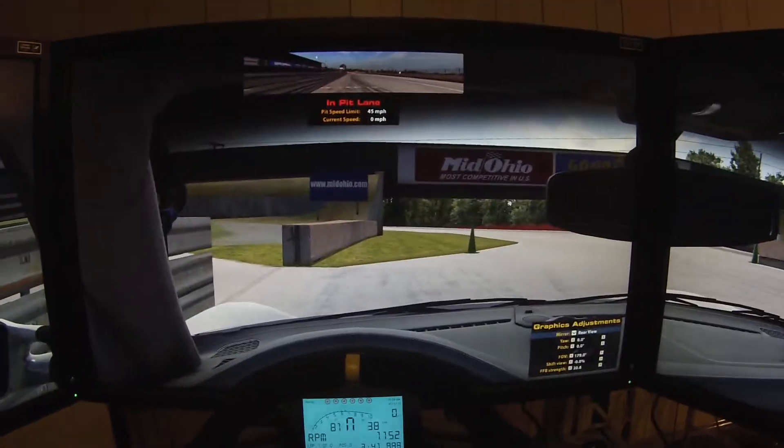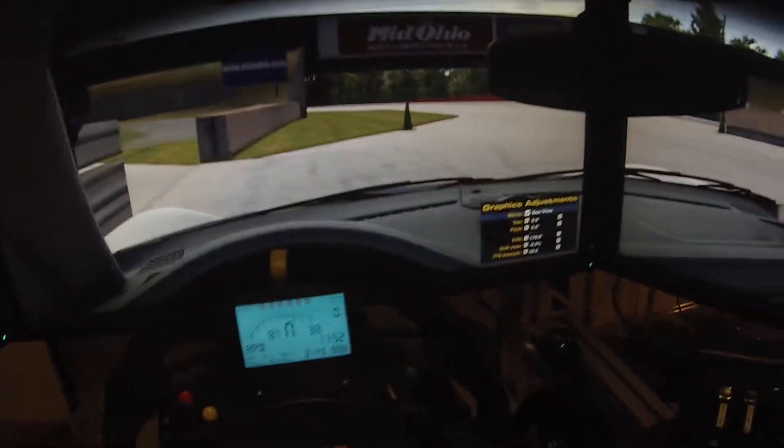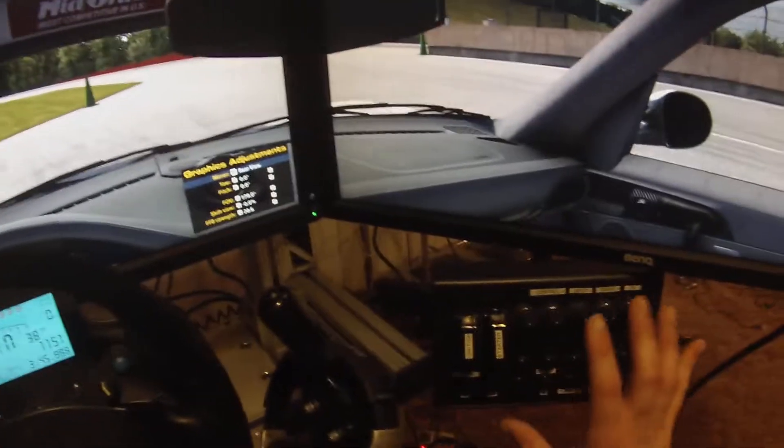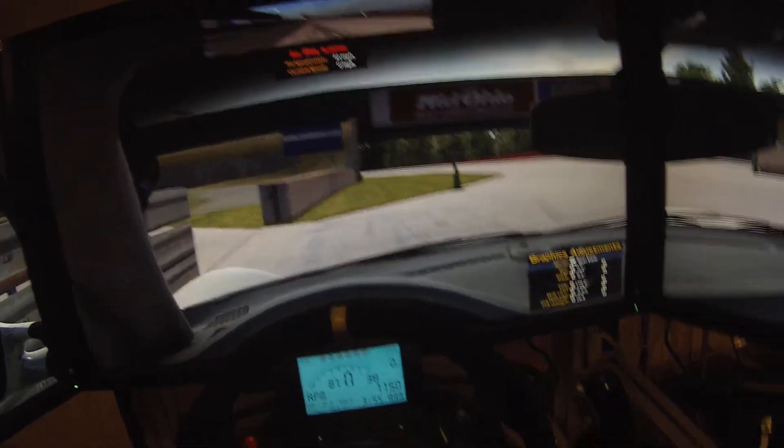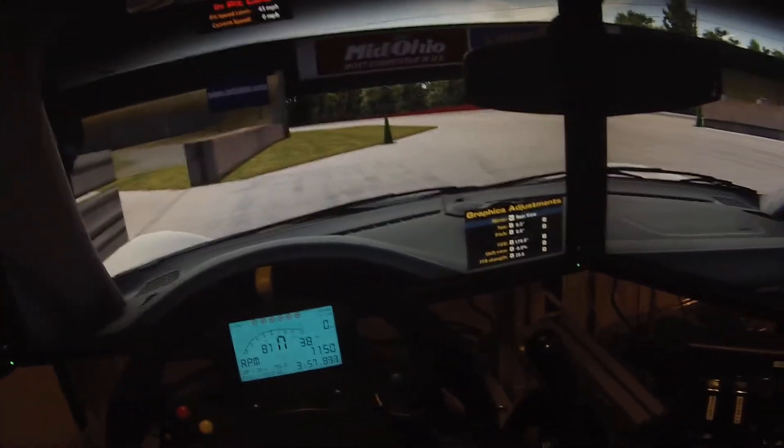Future upgrades: AccuForce wheel, probably the button box by Sim Racing Hardware. I would eventually like to replace these screens to G-Sync monitors, but I only got them a year ago, so that's gonna be a ways away.